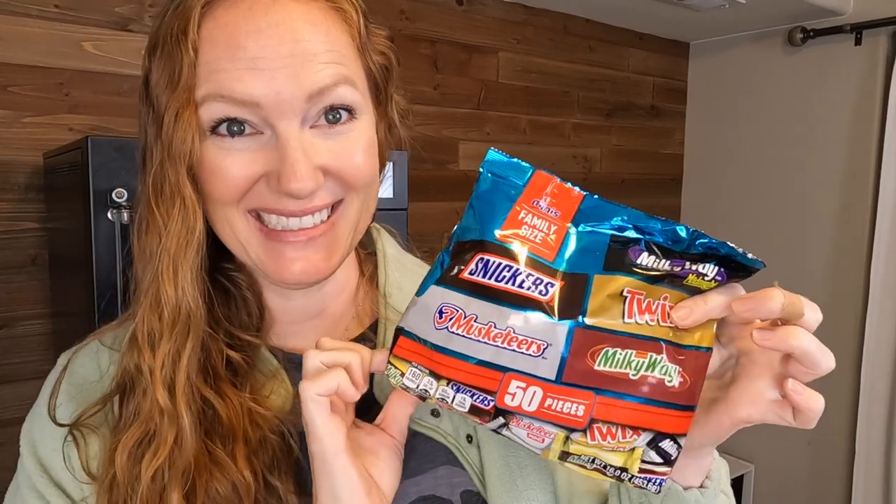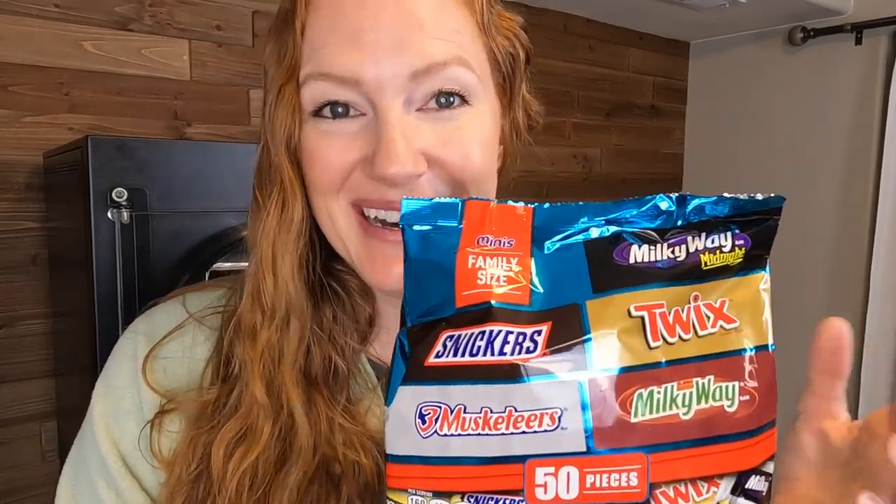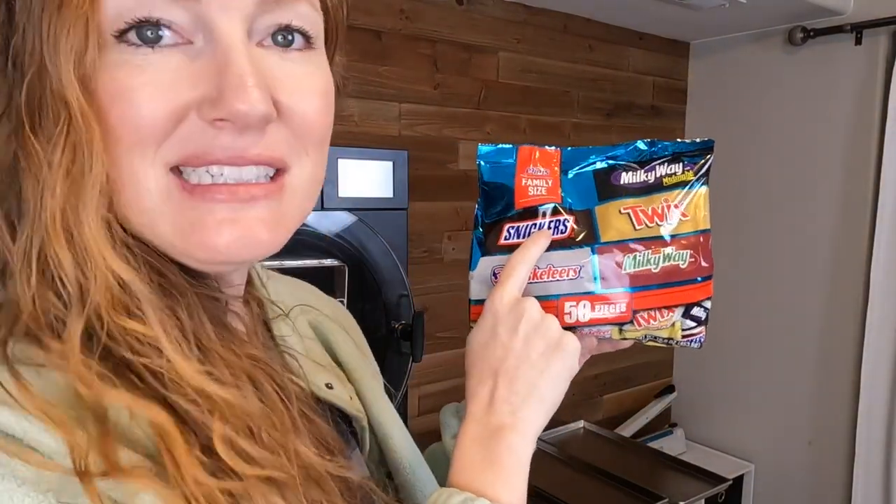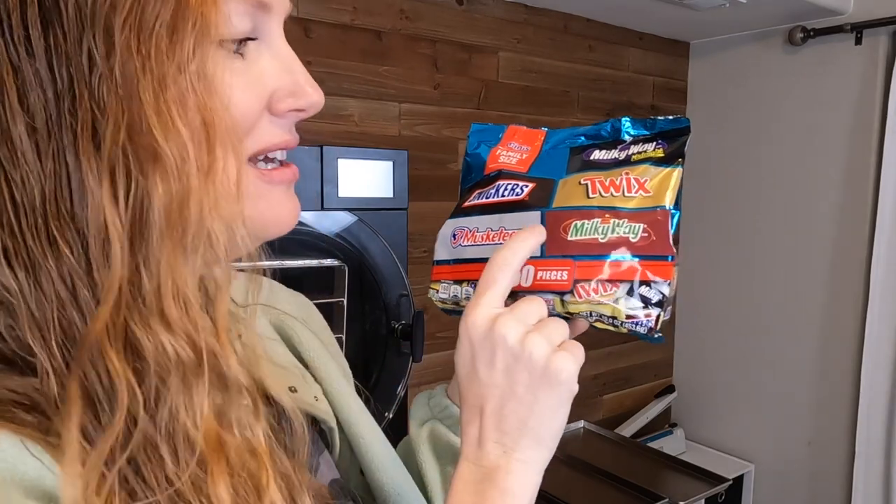Last but not least, we got this bag with a multitude of different candies. One of my viewers told me that most of these candies in here will work in the freeze-dryer, so we're just going to do a little test of all of these. We've got dark Milky Way, Snickers, Three Musketeers, regular Milky Way, and Twix. These are going to be fun.